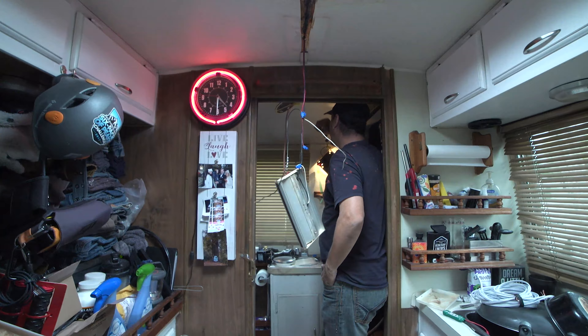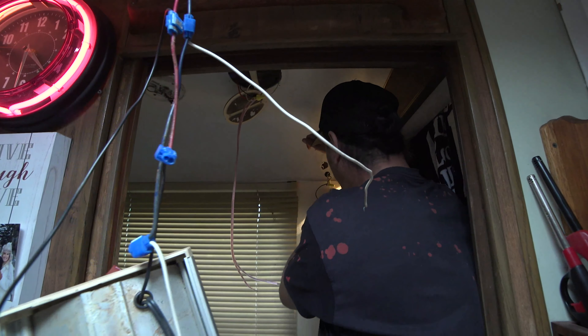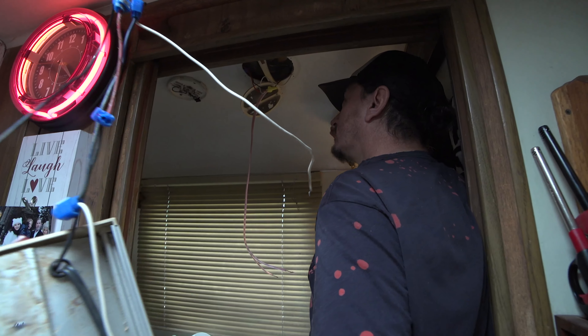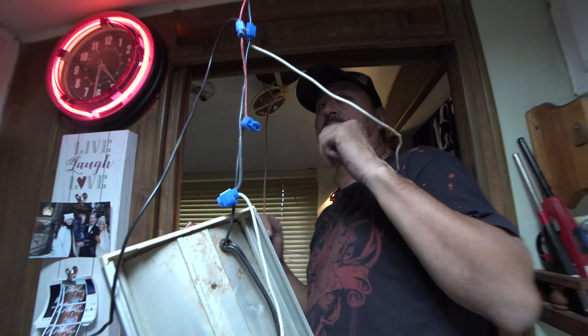Hooking nothing up here helped anything to this fan. But we do know if we jump directly from here to the light, all the lights work. So all I need to do — all we need to do is we need to...